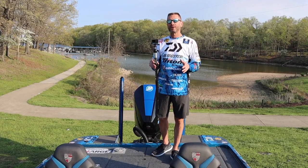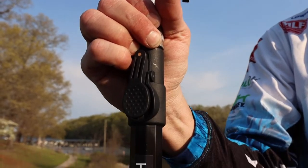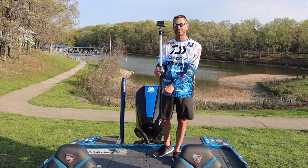Hey folks, Major League Fishing Pro Randy Howell here with another new great GoPro camera mount from Yellow Tech. This one is called the Boom Micro, and it's 26 inches to 36 inches, and it works right in your seat base on your boat.